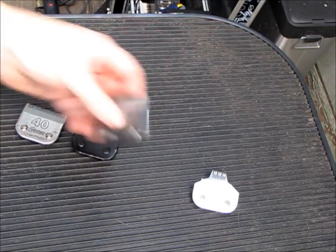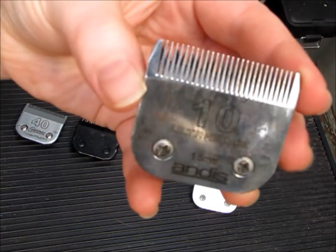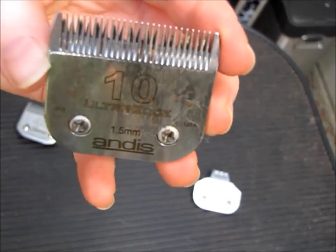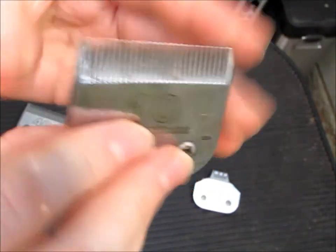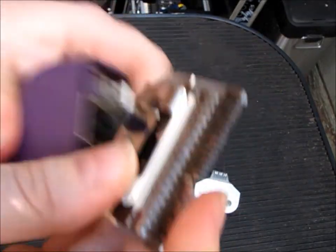When you do poodle feet, there are several blades you can choose from. I usually recommend a number 10 for pet people just starting out. So you can see that — it's a little blade. This is a number 10, and it's a very safe blade to start using, and I just really recommend it.